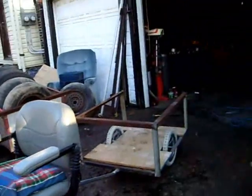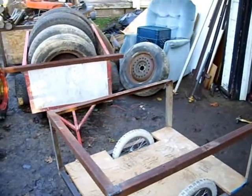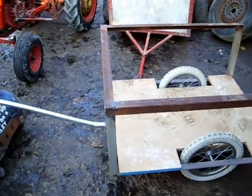Well guys, a buddy showed up and finished up his trailer. He wanted some sides put on it. There we have it, put some sides on there.